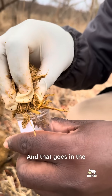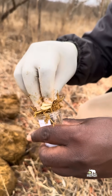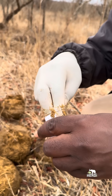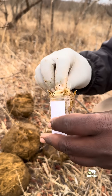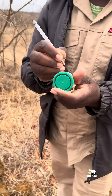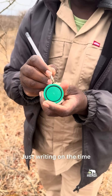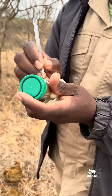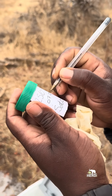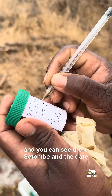And that goes then in the container. Just writing in the time — 07.05 — and you can see the date.